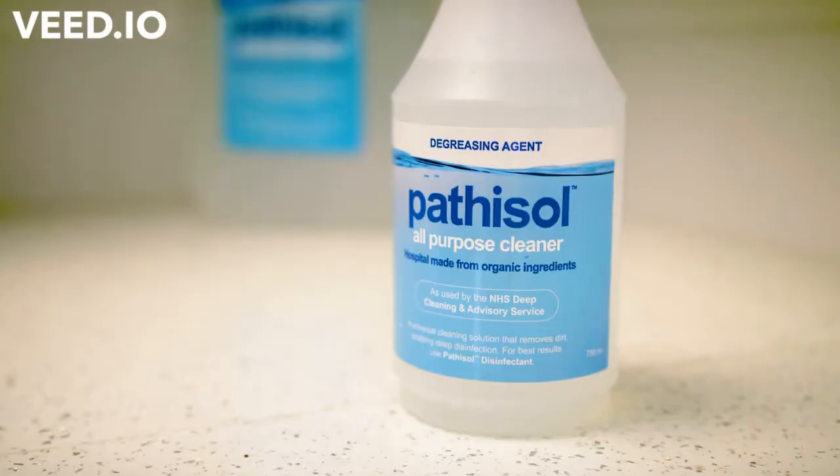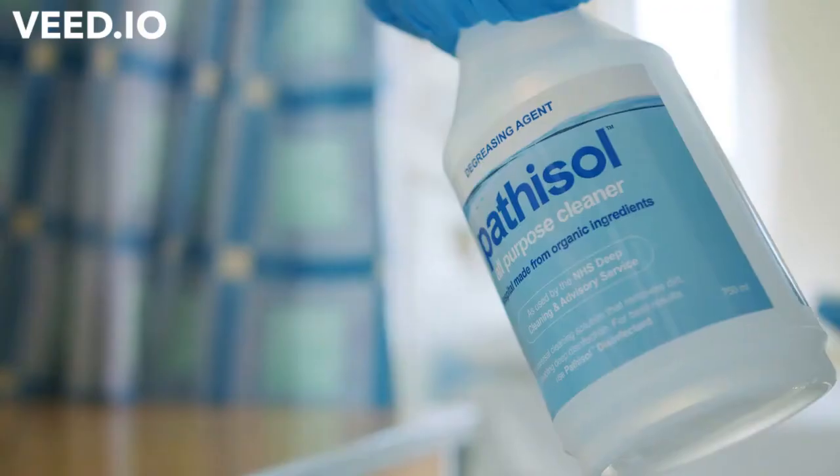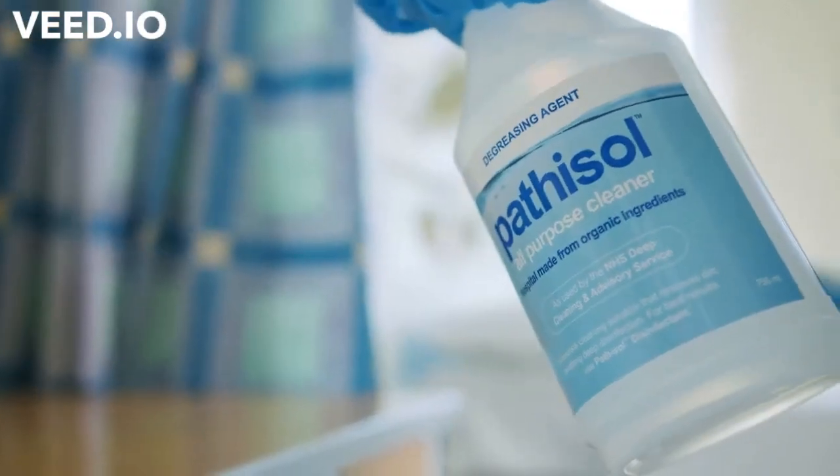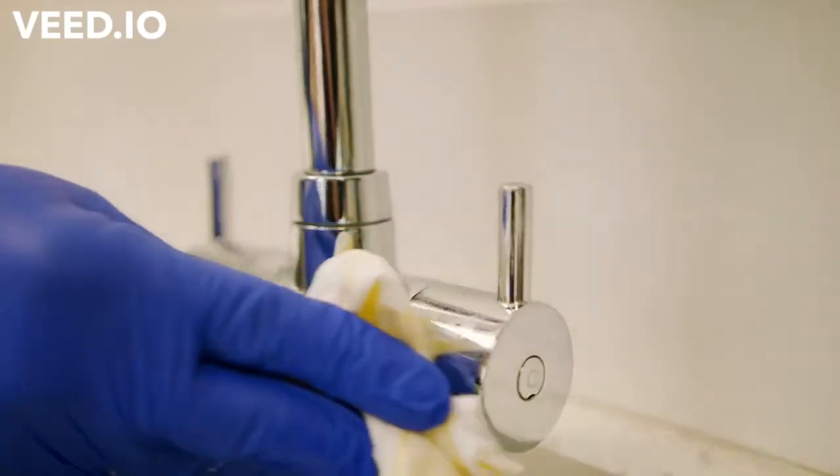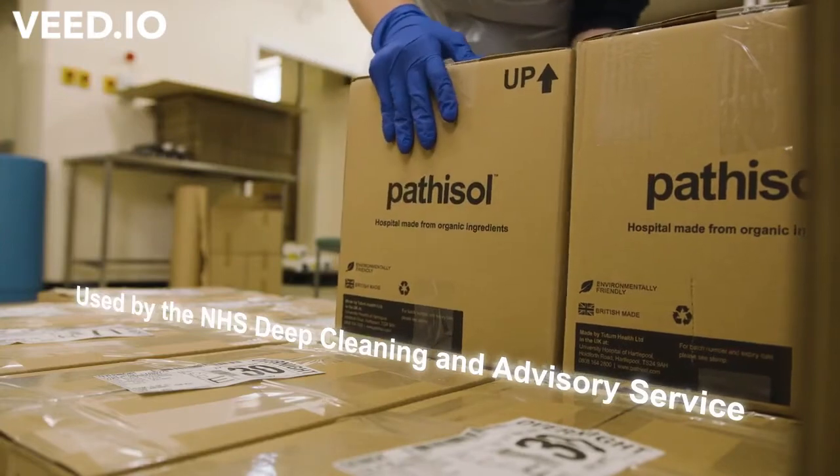There are two parts to the Pathosol: the all-purpose cleaner and the disinfection. The all-purpose cleaner is a very good cleaner — it's a sodium hydroxide based solution. You can use it for cleaning floors, table tops; the deep cleaning teams use it in their day-to-day business.